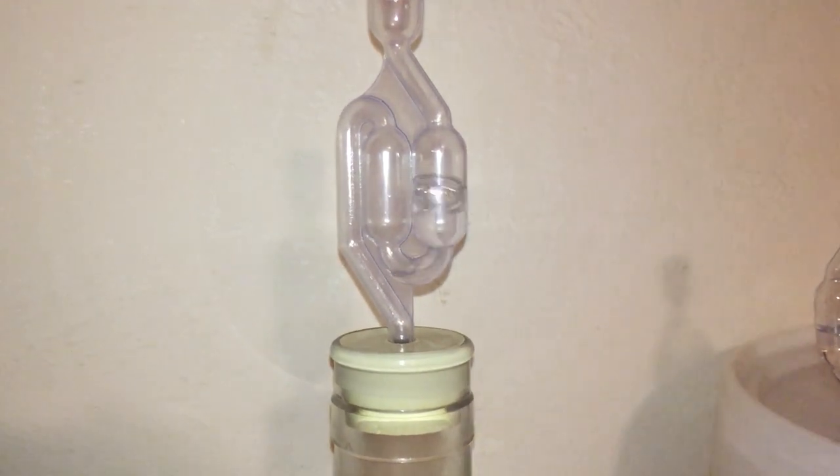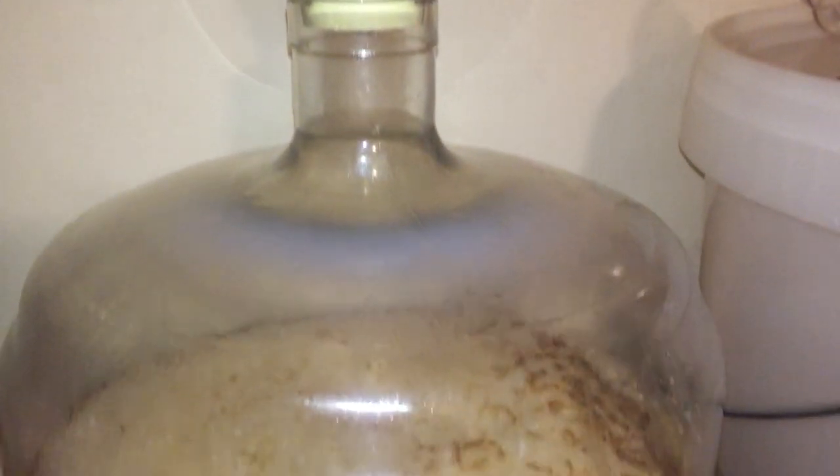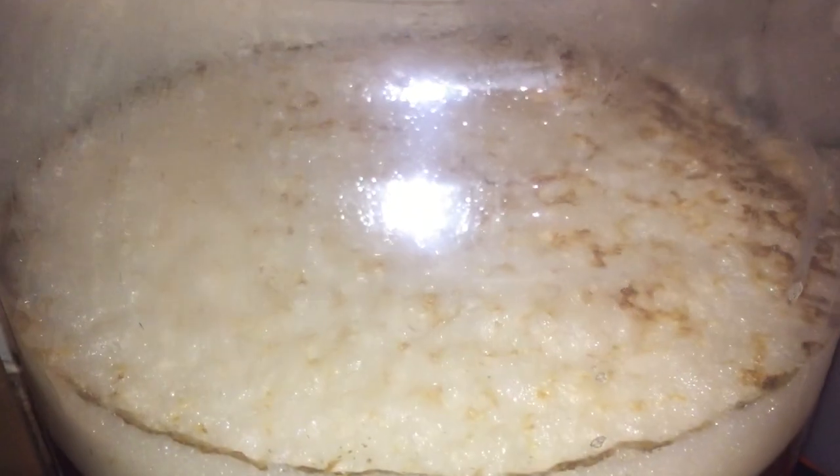Then within a couple of short hours, this was the scene. A nice croissant of krausen formed right on the top — very, very nice.